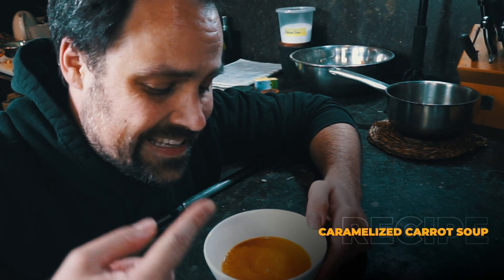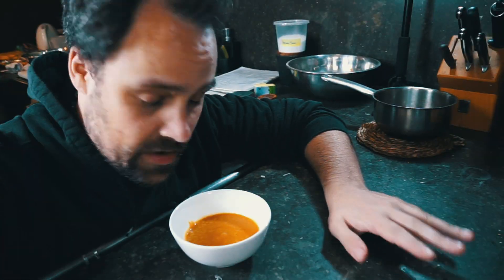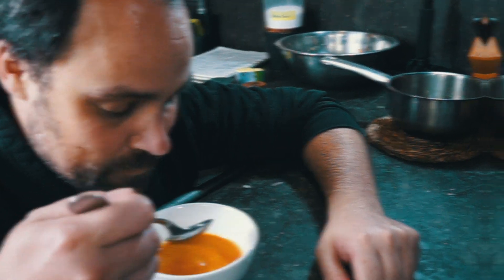We've got our caramelized carrot soup. Let's give it a try. Oh wow, really, really good. There's a lot of butter in here — caramelizing the carrots and the butter that we added at the end — you get that really intense carrot flavor. The sweetness from the carrots really comes out because we caramelized them. It's really, really good. Two dishes down, one more to go in this carrot challenge.